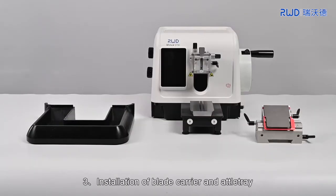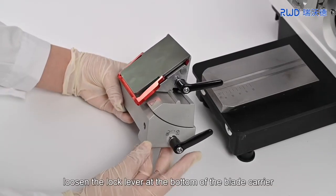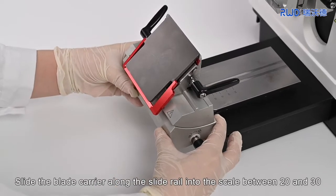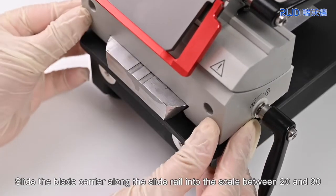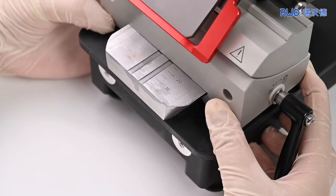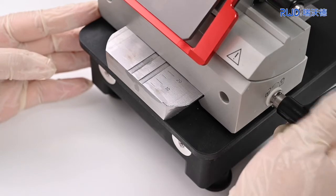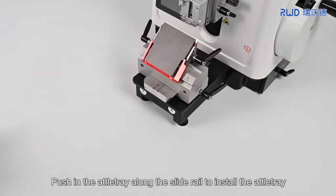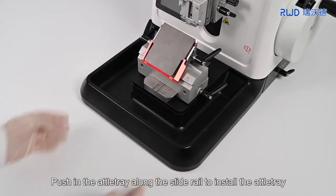3. Installation of blade carrier and Addle tray. To install the blade carrier, loosen the lock lever at the bottom of the blade carrier. Slide the blade carrier along the slide rail into the scale between 20 and 30. Tighten the lock lever to fix the blade carrier. Then push in the Addle tray along the slide rail to install the Addle tray.